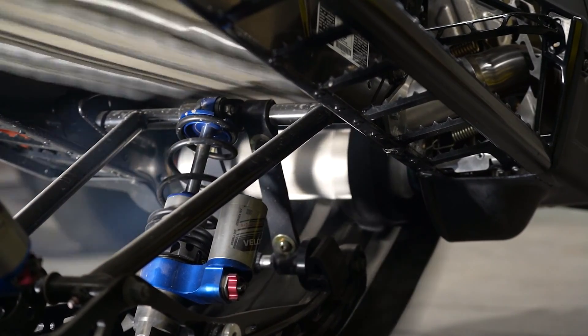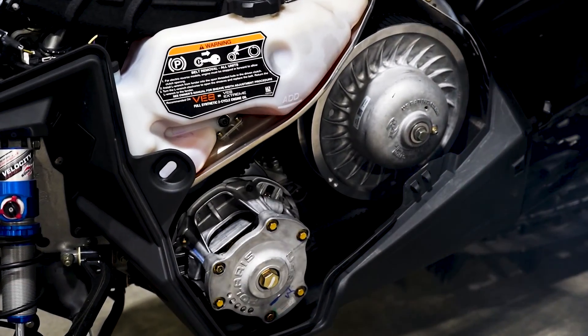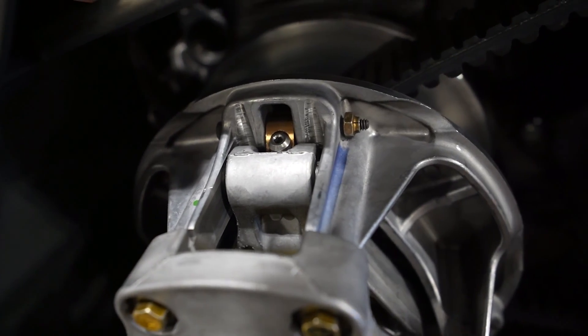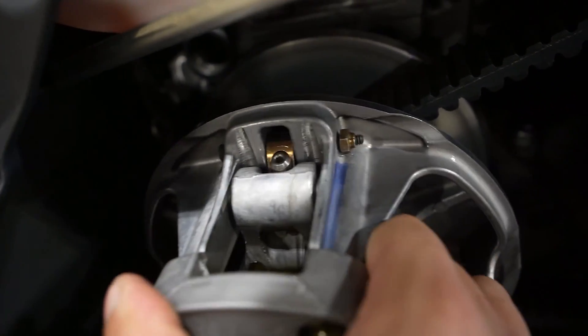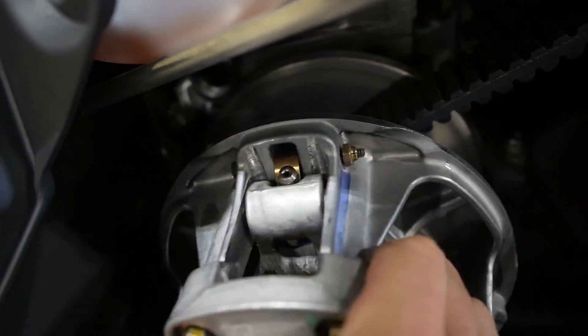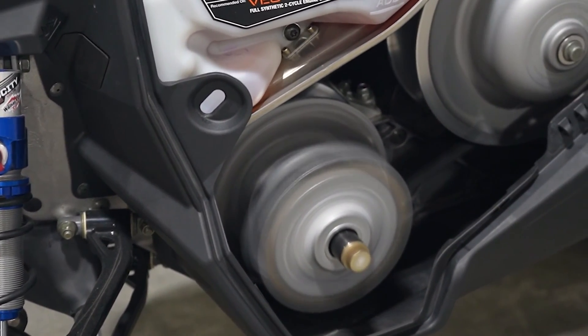Now you know the role the clutch plays to make the track spin. Let's back up to the primary clutch. In the primary clutch there are three clutch weights. These weights are the engine speed sensing component of the primary clutch. As the engine RPM increases, the weights swing out and determine what gear to be in.